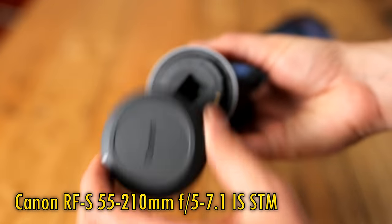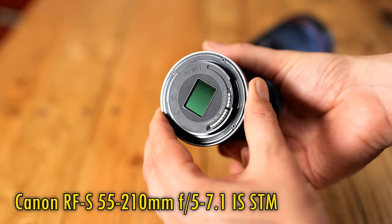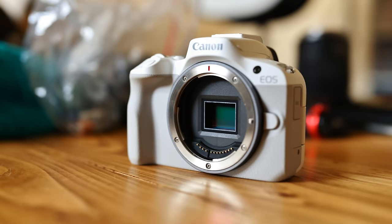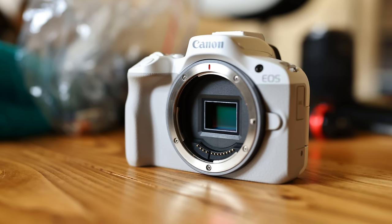RF-S lenses are lenses for Canon's new RF mount mirrorless cameras, but which only offer a smaller APS-C image circle, just right for Canon's APS-C RF mount cameras like the R7, R10, and R50.